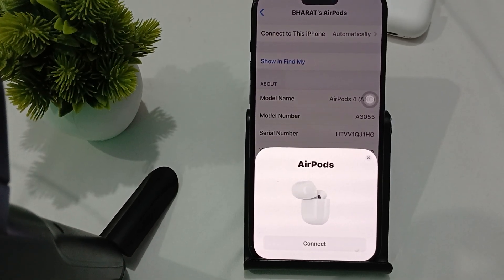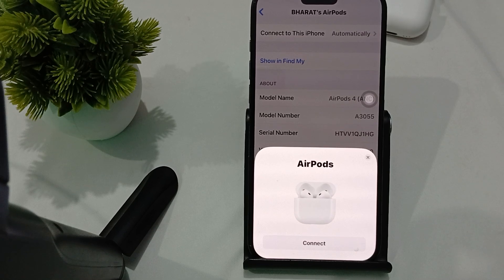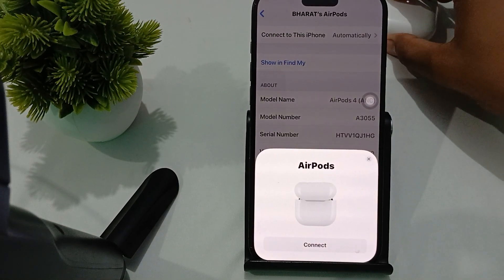Hi guys, welcome back to our YouTube channel. In this video, we will see how to fix AirPods not charging on the MagSafe charger.